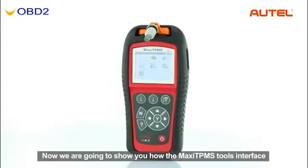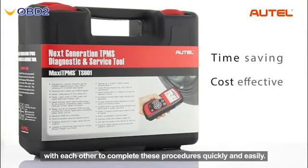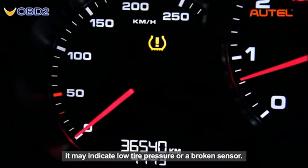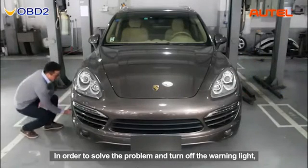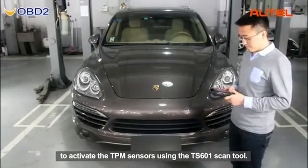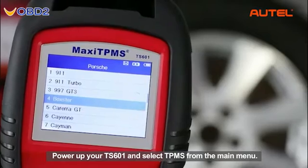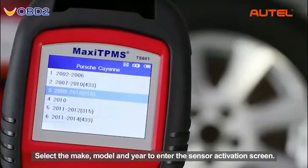Now we are going to show you how the Maxi TPMS tools interface with each other to complete these procedures quickly and easily. When the TPMS warning light is on, it may indicate low tire pressure or a broken sensor. In order to solve the problem and turn off the warning light, let's start with the first procedure: activating the TPMS sensors using the TS601 scan tool. Power up your TS601, select TPMS from the main menu, then select the make, model, and year to enter the sensor activation screen.